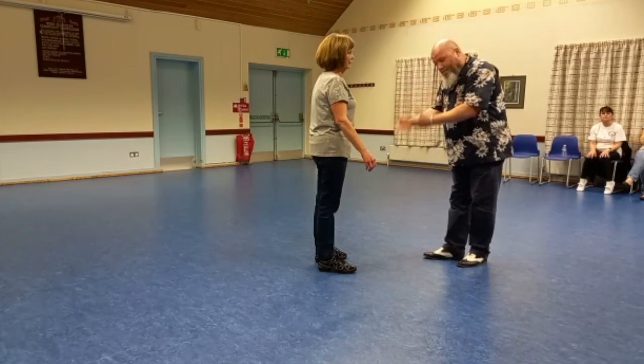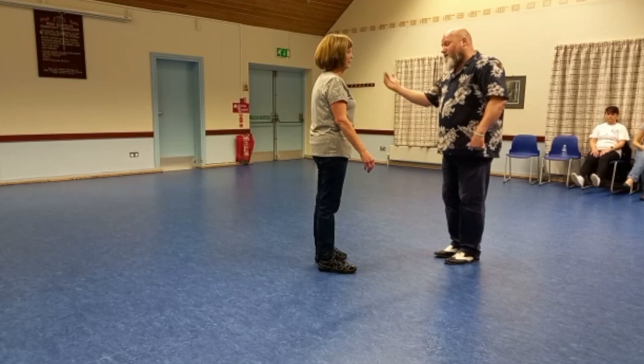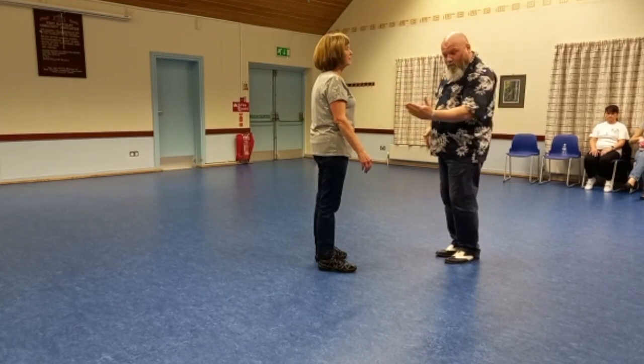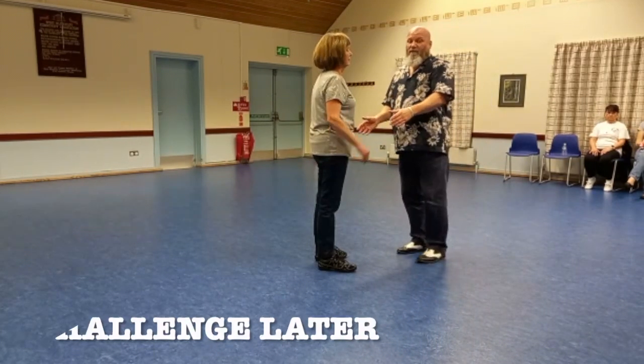Jan is in the middle of a clock face, and I'm standing on the six. There's a twelve, a three, and a nine. Try and use the space - I'm going to walk to the ten, step through. Don't do it on the spot.